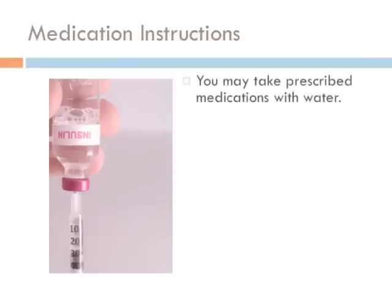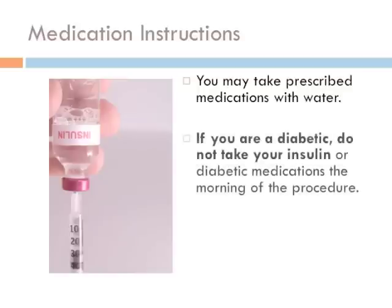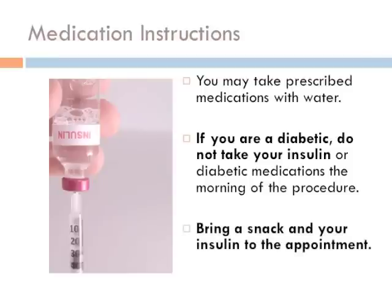You may take prescribed medications with water. For diabetic patients, do not take your insulin or diabetic medications the morning of the procedure. Bring a snack and your insulin to the appointment. After the procedure, take your usual dose of insulin or oral medication with lunch.